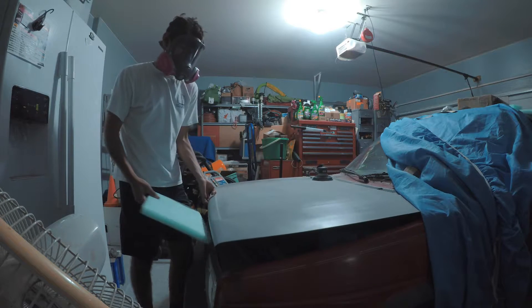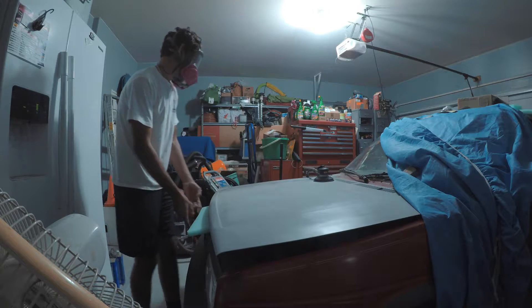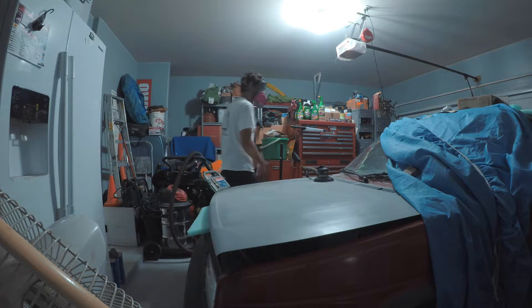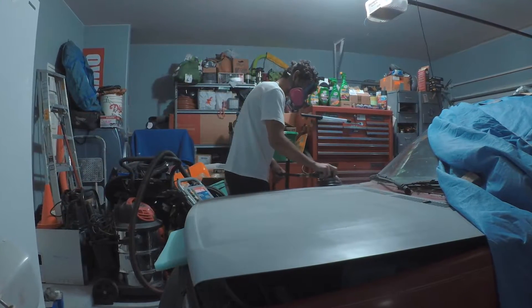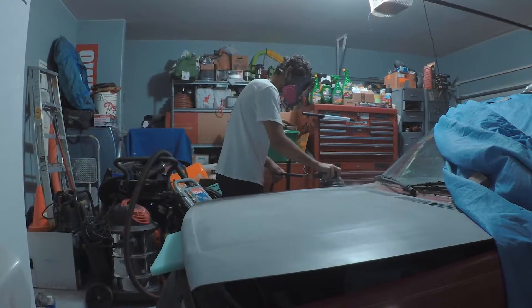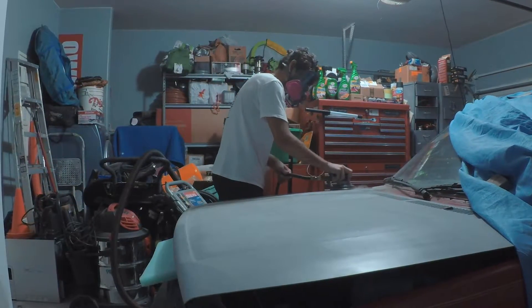So what I am doing here is putting foam under the hood. That way I can get better access to the hood, so whenever I am sanding it I don't have to sand part of the fenders along with it. It saves me some time and a little bit of headache in the future.